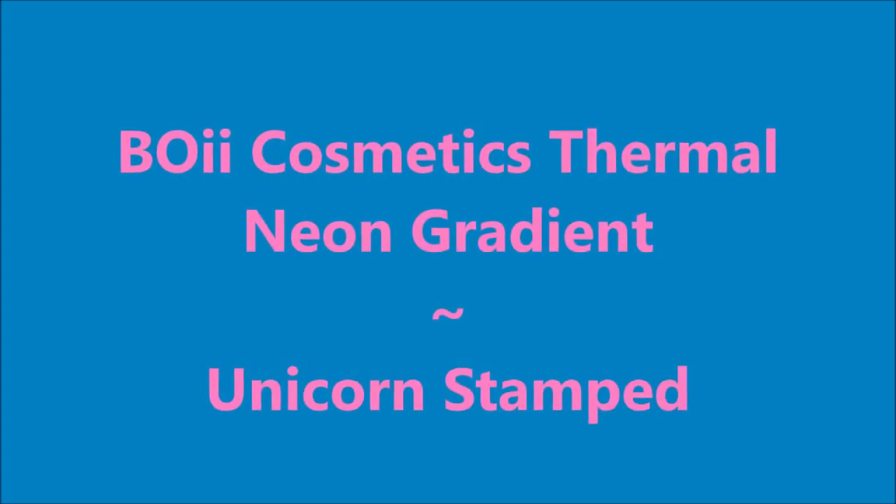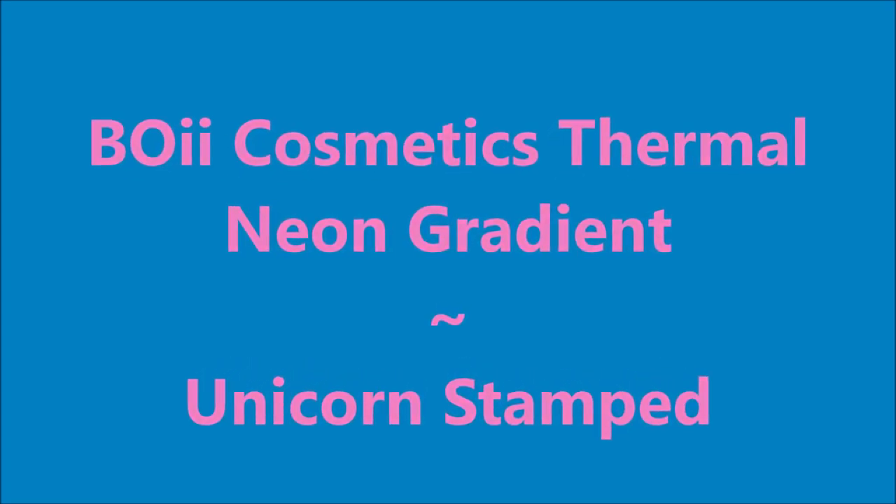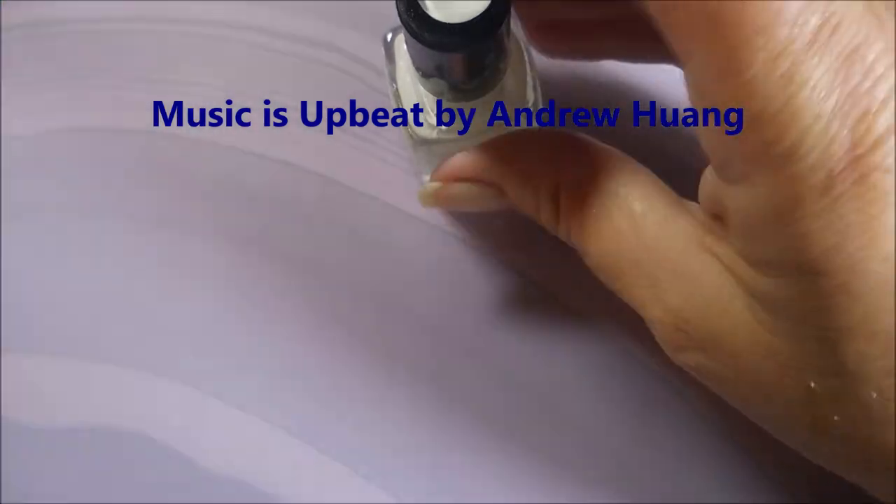Hello my friend and welcome to my channel. Today I've got Boyd Cosmetics Thermal Neon Gradient and I'm going to do a Unicorn Manny.